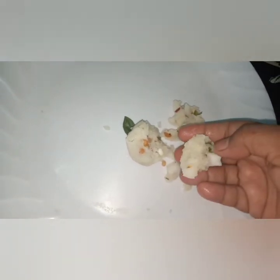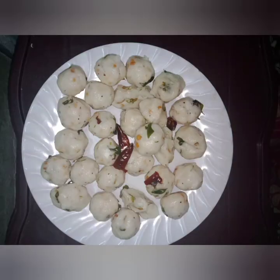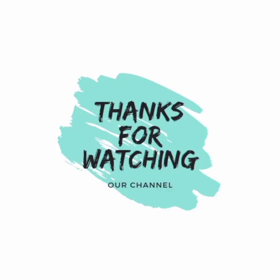Please like and share and subscribe. Thank you friends. Thanks for watching my channel.